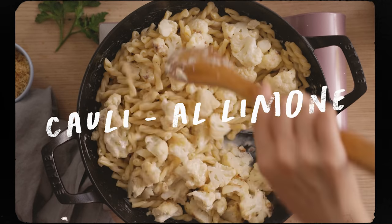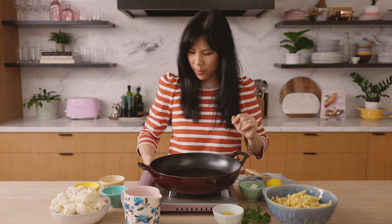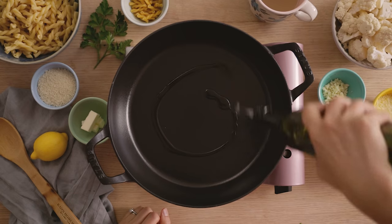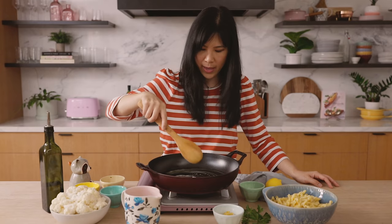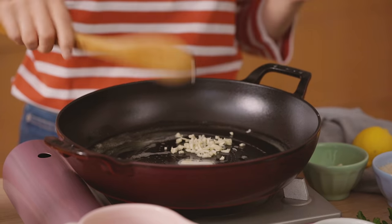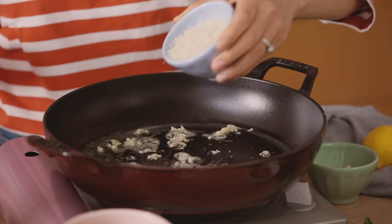This next one is my twist on pasta al limone, except I'm adding cauliflower and it hits all the right notes. First, we're going to toast up some garlicky breadcrumbs. I'm going to turn the heat on, add a drizzle of olive oil and maybe one teaspoon of butter. I'm going to move the butter around, let it get nice and melty, spread it all over the pan. Then I'm going to add one clove of minced garlic, sauté it for about a second until it gets nice and fragrant, and then I'll add a quarter cup of panko breadcrumbs.